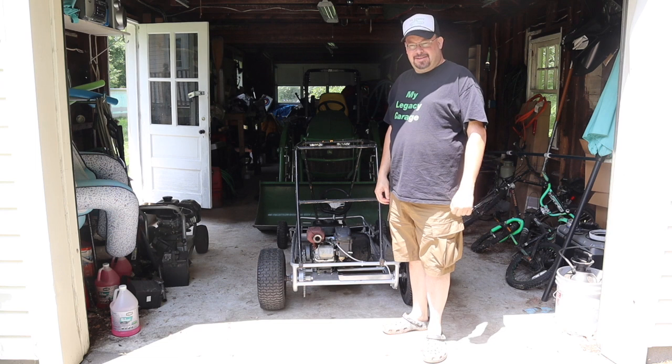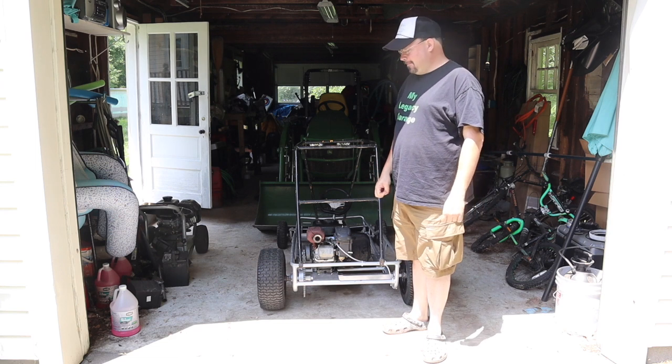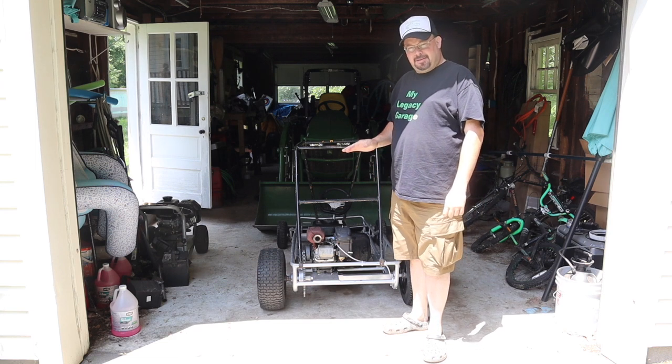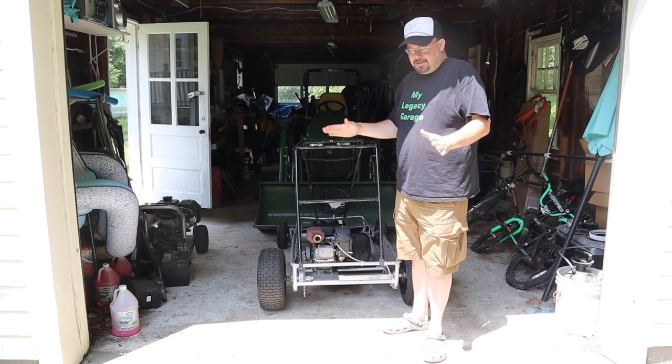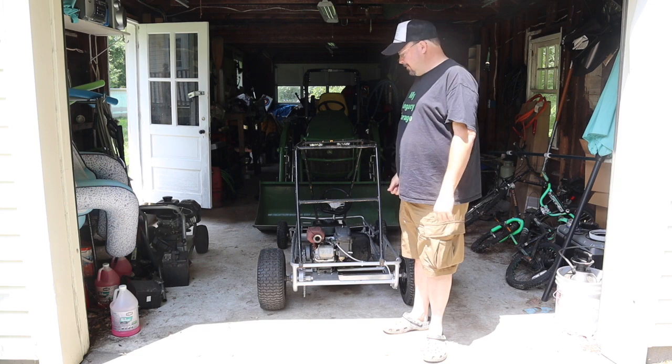Welcome back to another episode of My Legacy Garage. Today we're going to go a little different. It's still automotive related, just small. It's a go-kart.